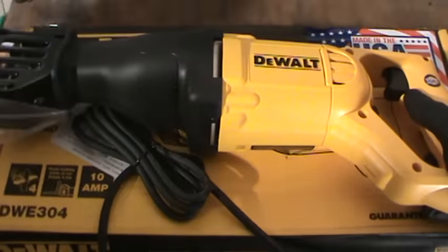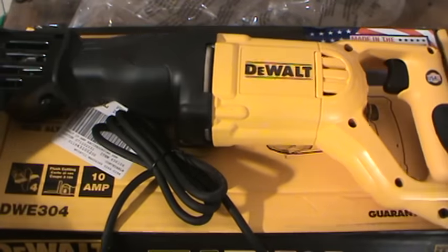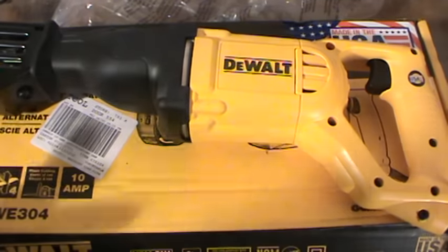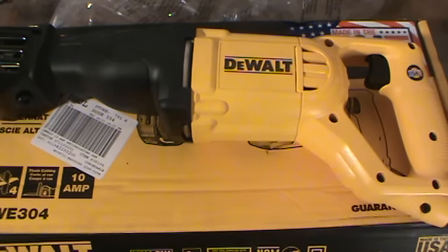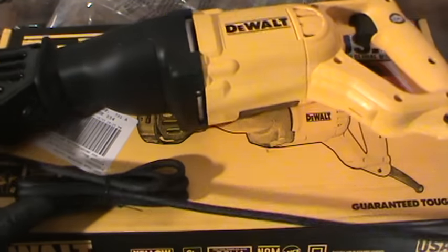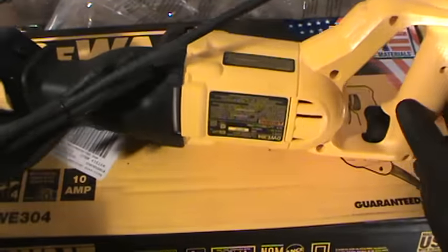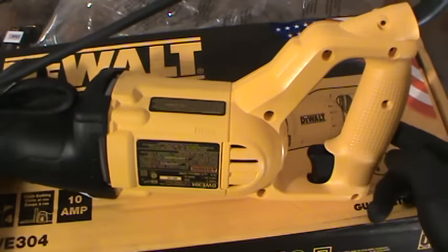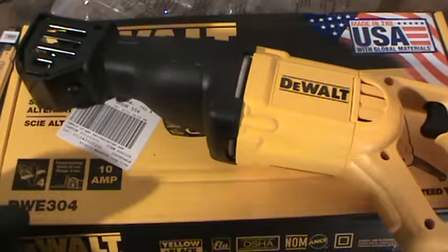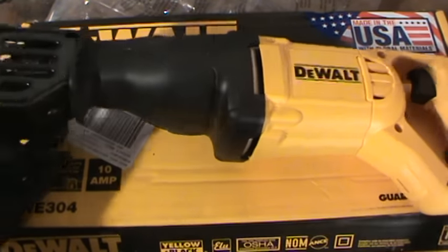It's a 10 amp. I like Dewalt, and it's not that I have any problem against any other companies. It's just I have Dewalt Sawzall, I have Dewalt this, Dewalt that, Dewalt everything. If I started buying Milwaukee I'd probably stick with Milwaukee, but I like the Dewalt. The last one I bought was from Harbor Freight — it broke literally the first time. I don't buy anything electronic from Harbor Freight. Nothing electronic from Harbor Freight has lasted more than one use.